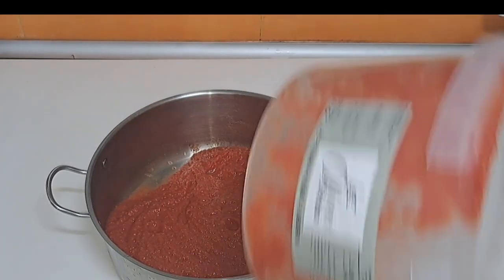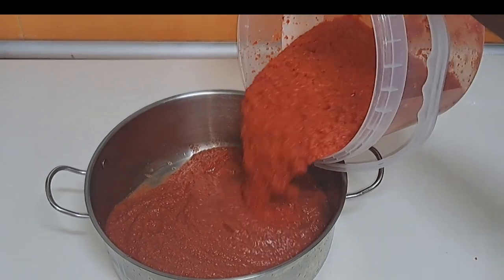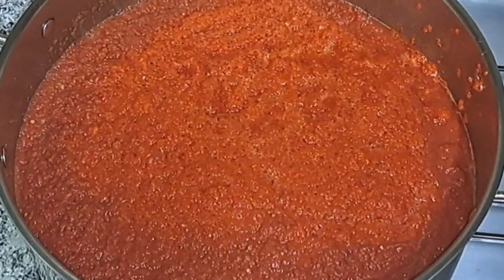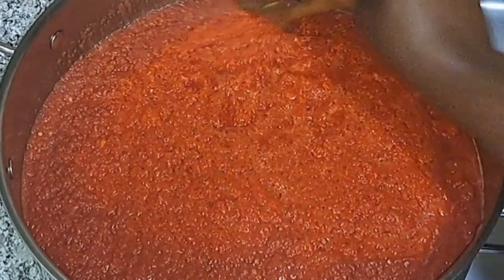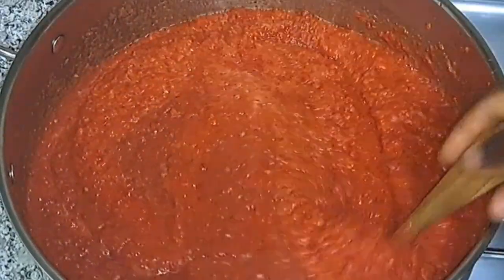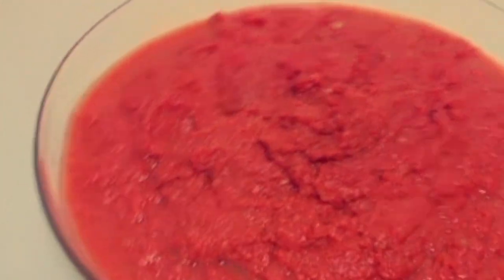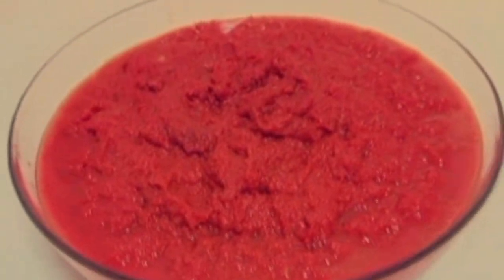Make your stew like this and when the party is over they will be asking questions — who made that stew? They want to know the person behind the success of the stew. After it has boiled, this is how it looks. Can you see the amount I now got? Really little.